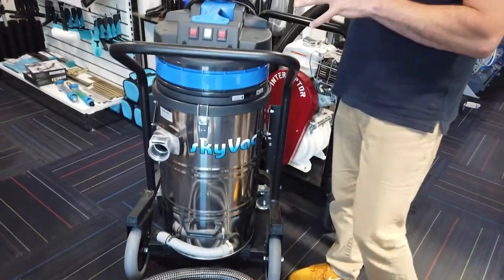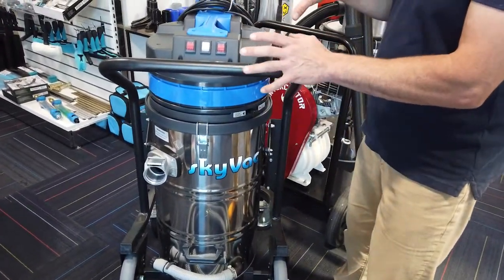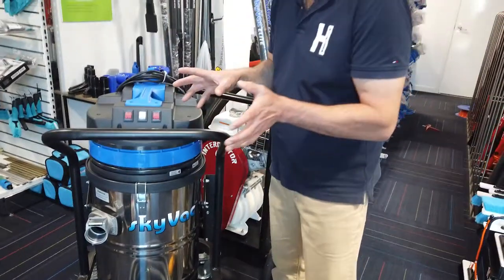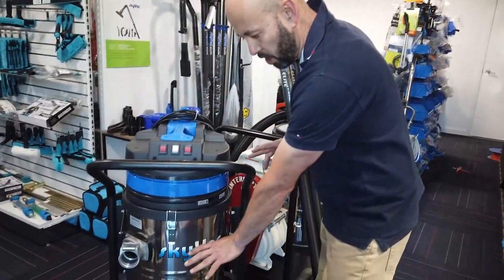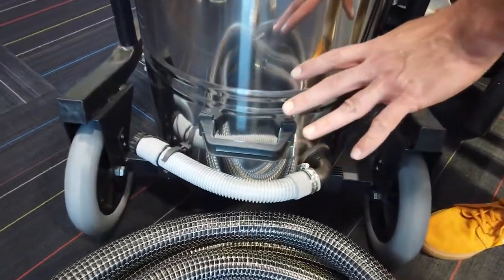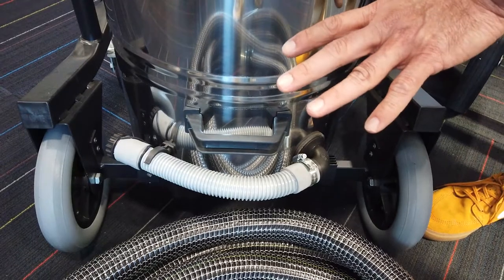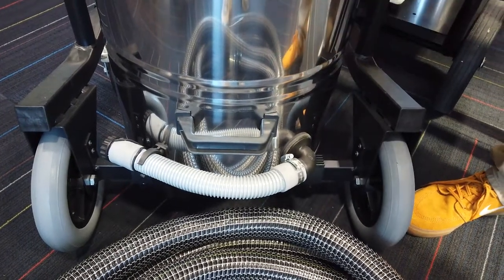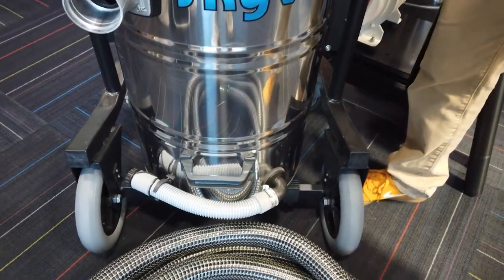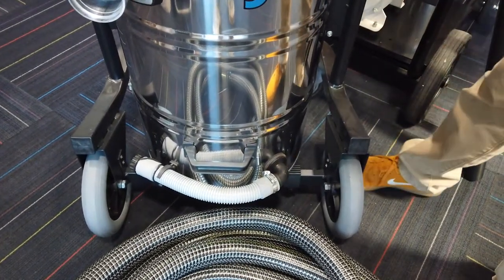We'll look at the vacuum. From an external perspective we won't see too many changes — still pulling 150 inches of water lift. At the bottom of the drum you'll see the water drain, which will allow you to dump your water when it's completely full from carrying out a sump task, pit drain, or your regular gutter cleaning.